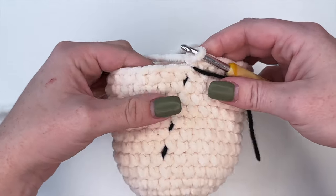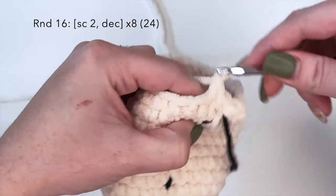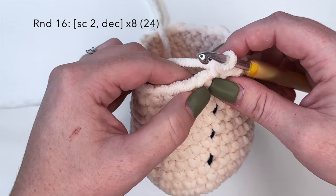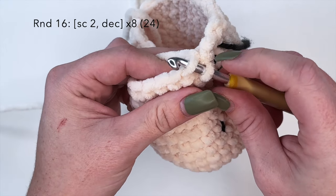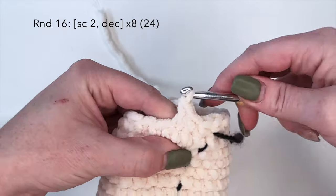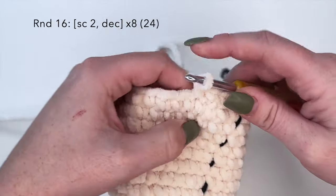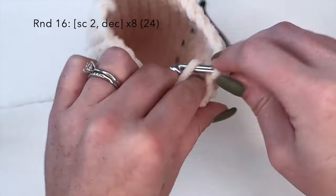For round 16 we're going to do the combination single crochet two and then a decrease stitch. I like to do invisible decrease: grab the front loop of the first stitch and the front loop of the next stitch, yarn over, pull through those two loops so you have two left on your hook, yarn over and pull through. That's an invisible decrease - you just turned two stitches into one. We're going to do this a total of eight times, and your stitch count should be 24 at the end of round 16.